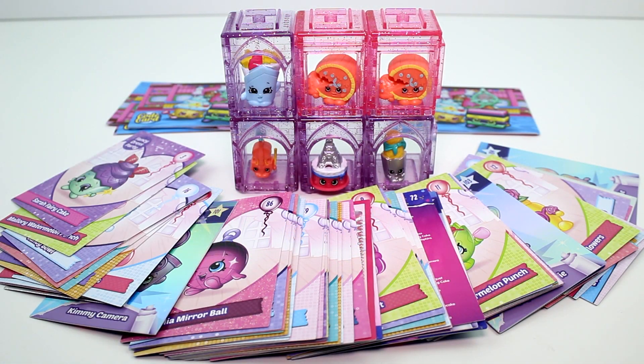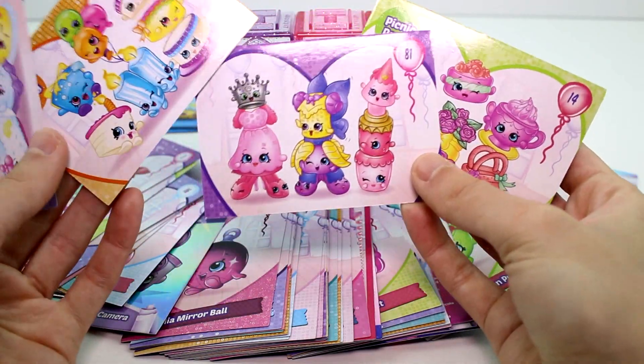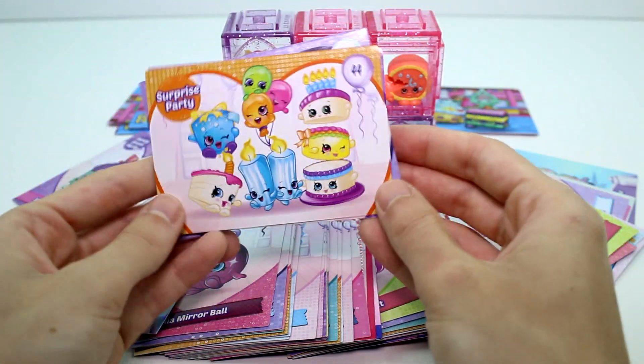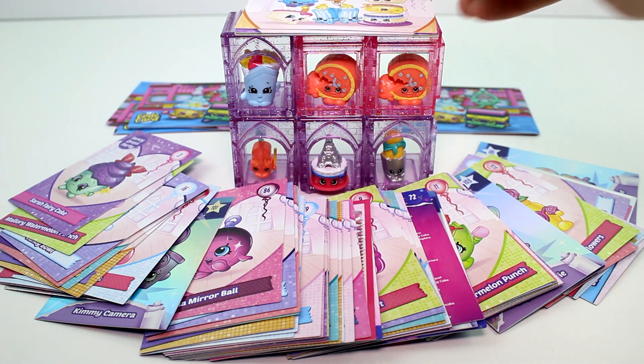Alright you guys, that was it for all of the blind bags we had here. Thank you again to the company for sending them over to me. This was super fun to open and share with you guys. Let me know which one was your favorite from all of these cards. I'm going to pick these group ones — the PJ Party, Surprise Party, Picnic Party, and Fancy Dress Party cards — they were so cool. My ultimate favorite is probably the Surprise Party one; it just looks the most bright and fun. Thank you guys so much for watching — make sure you give this video a thumbs up and don't forget to subscribe because I post new videos every single day!